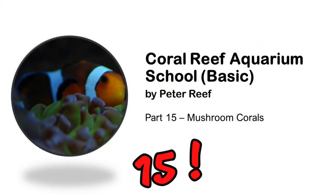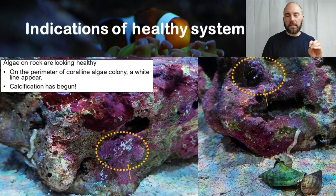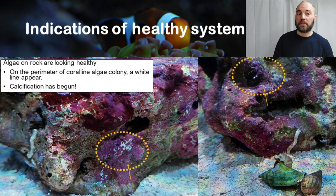Welcome to Coral Reef Aquarium School Basic — this is our 14th episode and we start talking about corals. Before getting into mushroom corals, I'll share one indicator I use to confirm the tank is mature and ready for corals. I check the coralline algae colonies on the rock — when a white line appears on the perimeter, it indicates that calcification has begun, which is a sign of the tank reaching balance.